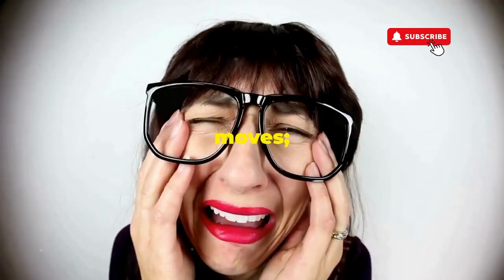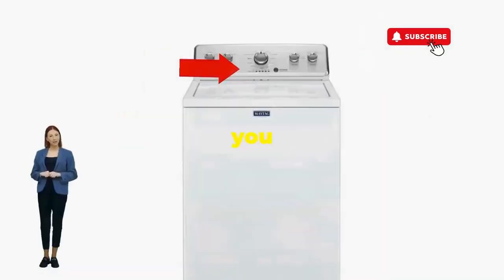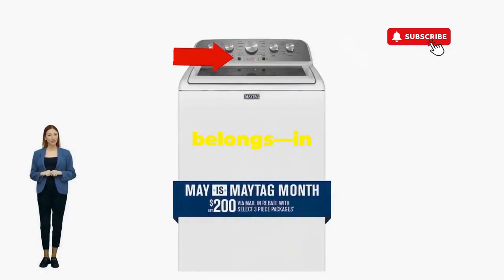If not, well, it's not your dance moves — it's the stubborn machine. Time to check those error codes. There you go — you've just added years to your washer and kept your cash where it belongs: in your pocket.